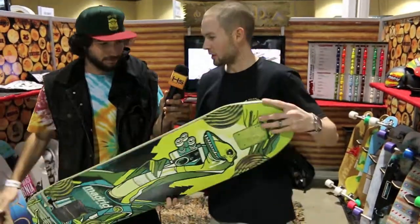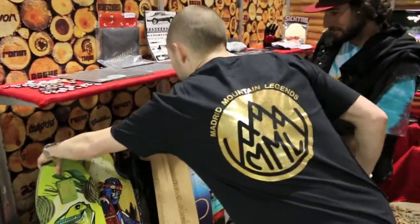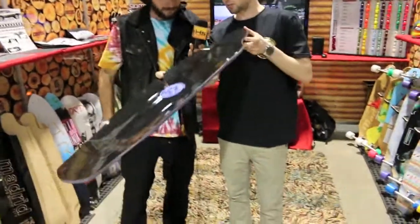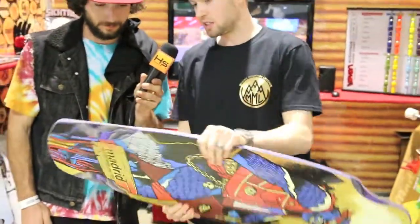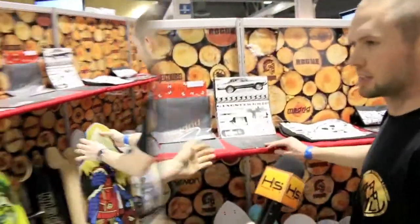And then we have the Bigfoot 2014. This year we added a top sheet of Formica, gives it a little bit more stiffness. It's still got the Micro Drop with the W. Filled out the tail a little bit — just a great downhill freeride board. They're looking pretty clean this year with all the Formica.